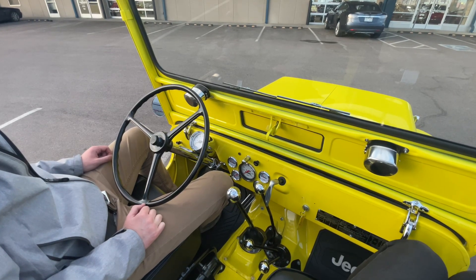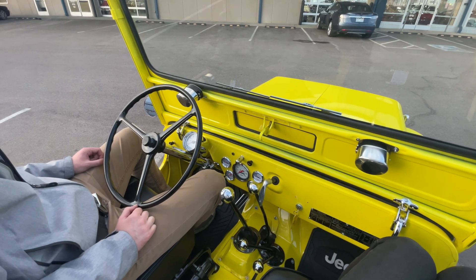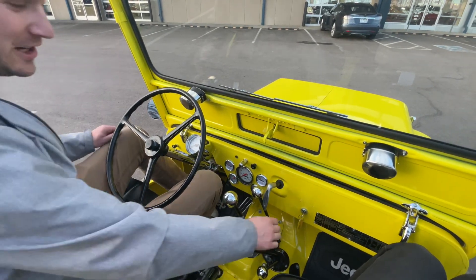All right, this is our '48 Willys. It's totally restored. It's got a GM 4.3 liter V6. This is our driving video.